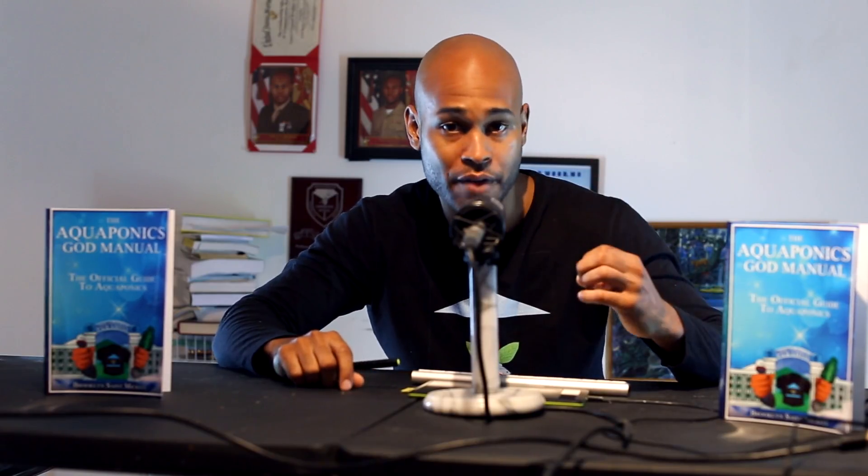You can see right now my voice has recovered from the last time you guys heard me a few days ago, when I was sick. The virus and the bacteria were trying to chomp down on the Aquaponics God, but I've been consuming my vegetables in large quantities, so my body was able to fight off the sickness at a pretty rapid pace.